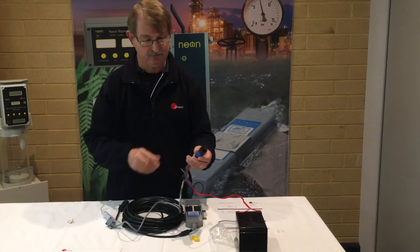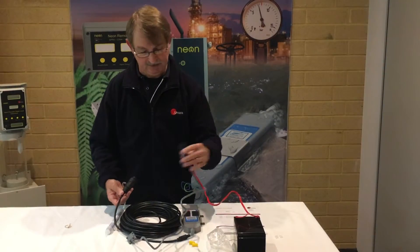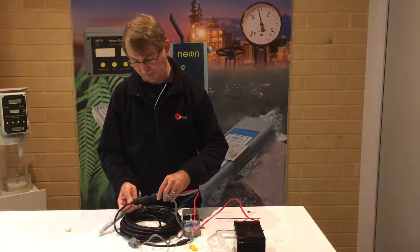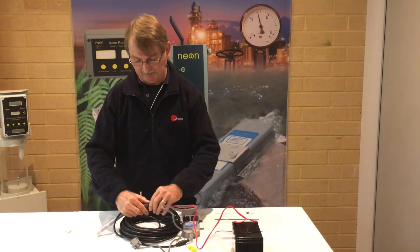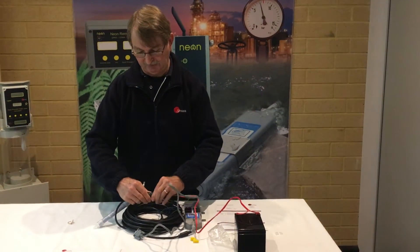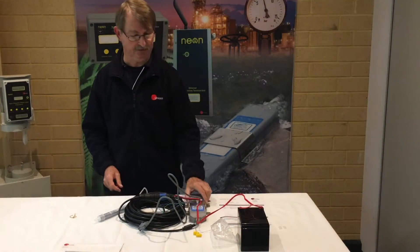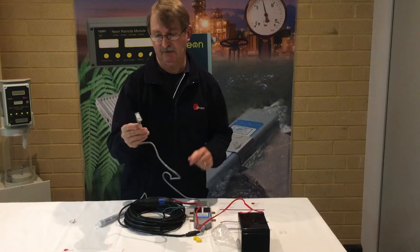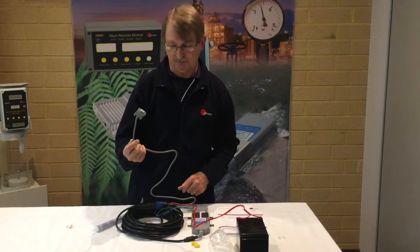The circular multipole connector then simply plugs into the end of the Starflow cable. These two collars rotate and lock the plug into place so it can't come undone inadvertently. This end of the cable then goes off to the computer as a communication port.